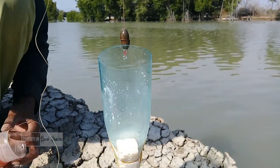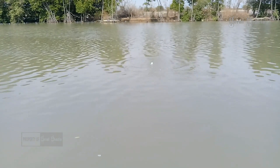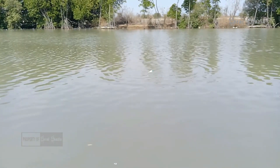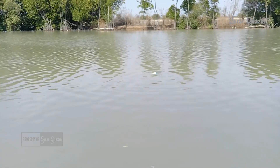Dan sekarang kita lempar ke sungai. Ini adalah sungai yang lokasinya di desa Pulau Bading, Kecamatan Bulakamba, Kabupaten Brebes.